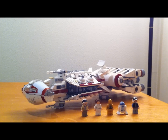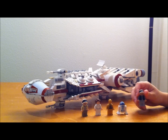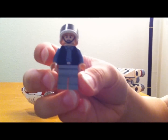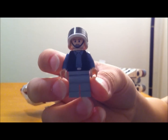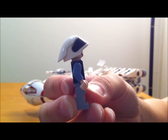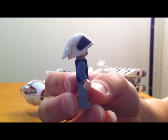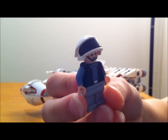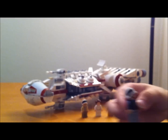For the close-up review on the Tantive IV, this set has five minifigs. I'll show you those first before we talk about the actual ship. This is your basic rebel trooper — nothing too special about this guy, but I do like the helmet that they gave him. It's not just your basic minifig helmet. So that's your rebel trooper.